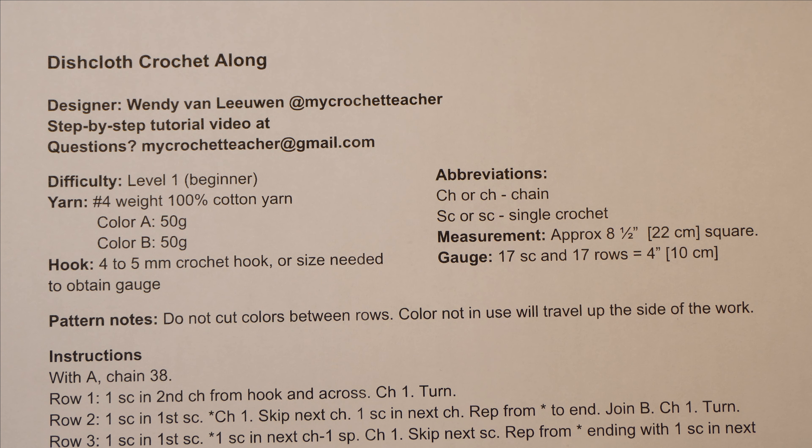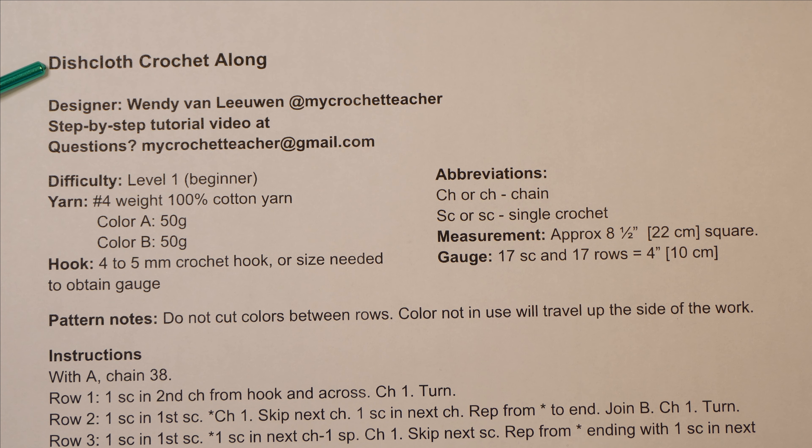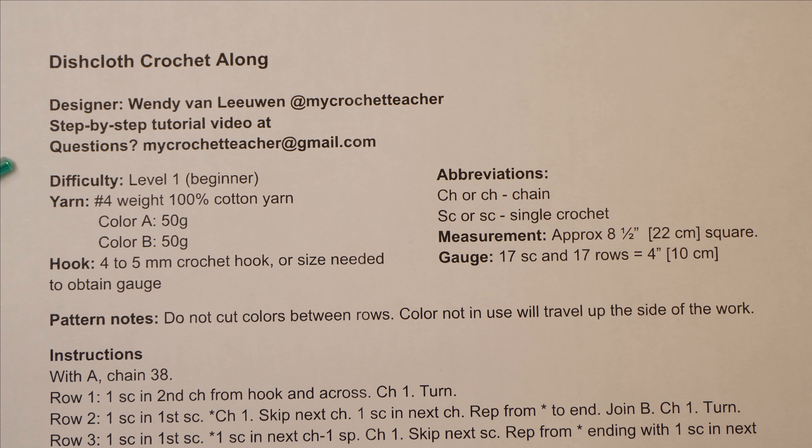If you've got your pattern beside you, let's have a look at some of the instructions at the beginning. Typically your pattern is going to give you the title of the project, in this case the designer, and an email address for questions. Here's where the typical information is found at the top: a difficulty level — in this case it's a beginner project — the yarn that you need. Often a pattern will specify a particular yarn; sometimes it will just tell you the weight and type. In this case, a number four yarn in 100% cotton.